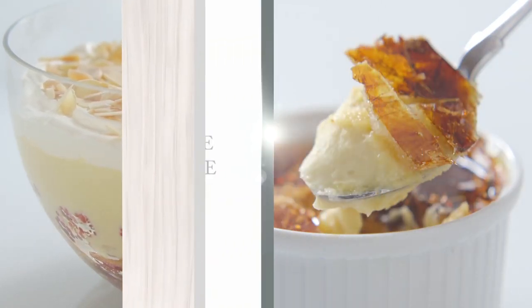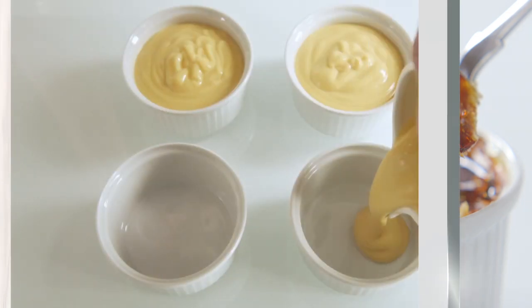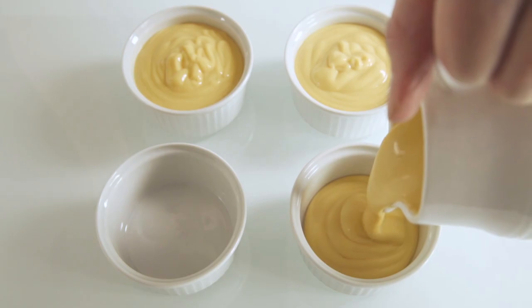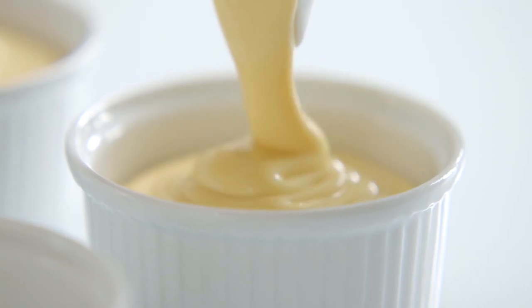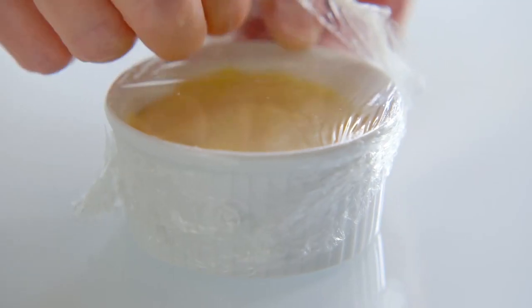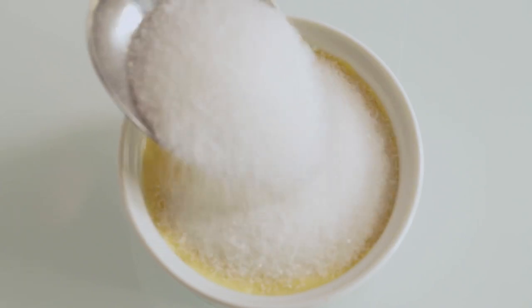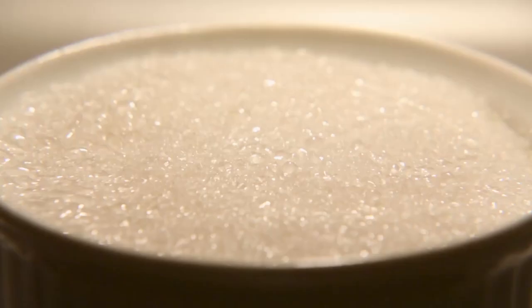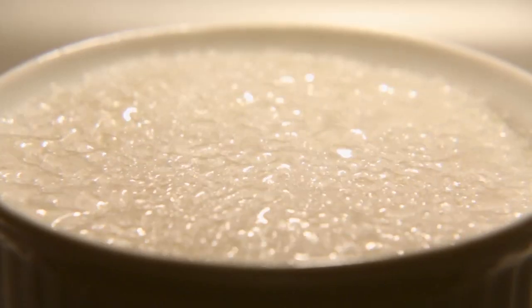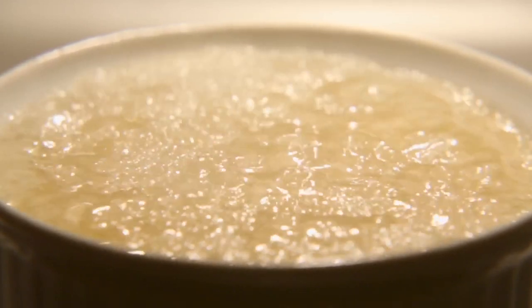Now we're going to make what the French call crème brûlée, which originally came from England and was called burnt cream. The same custard has been poured into ramekin dishes. Cover and chill these for three hours, then sugar is sprinkled over the top and this gets flashed under a very hot, preheated grill until the sugar caramelises.